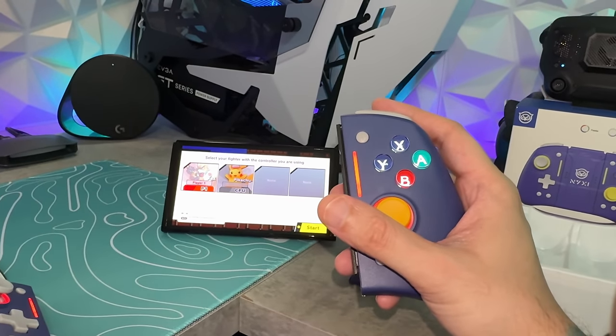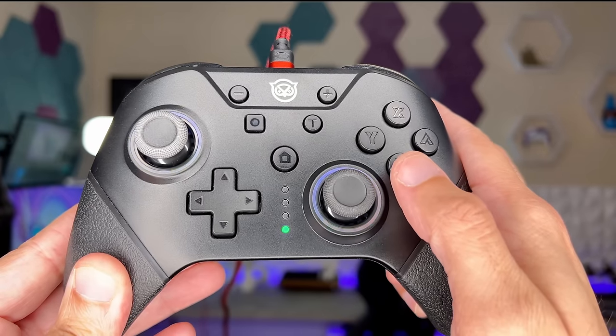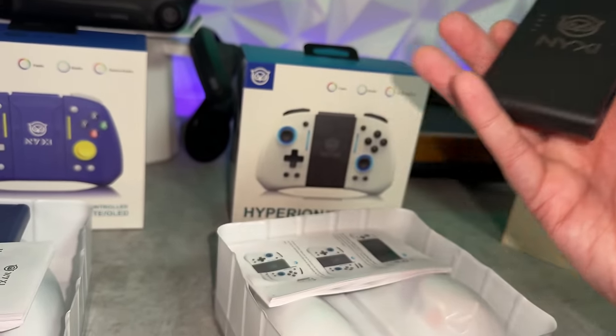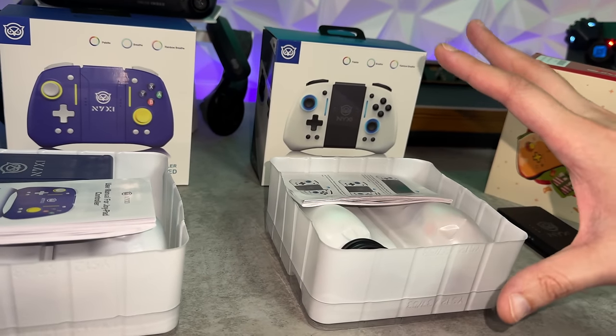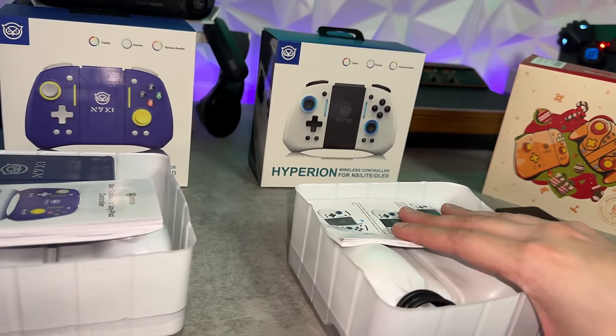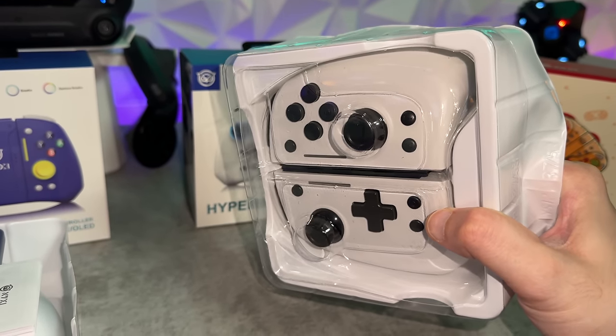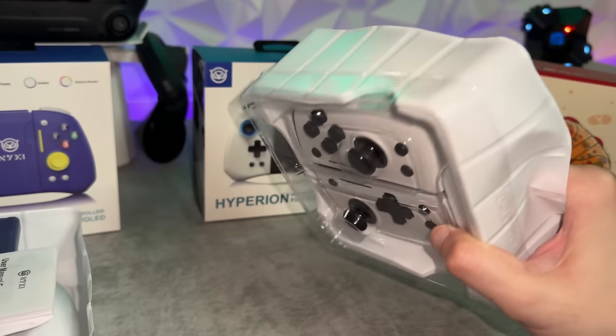There are limitations to using these as a full-size controller — I would rather just use an actual Switch Pro controller. But if you want your Joy-Cons to also be a full-size controller, this is perfect. I really don't like this box presentation because no matter which way you open it, something is going to be spilling out — most likely the clear tray pops off and your Joy-Cons go spilling onto your desk.